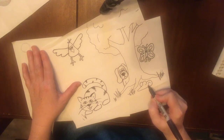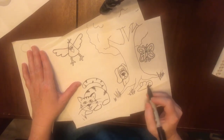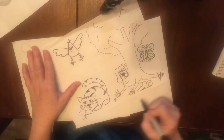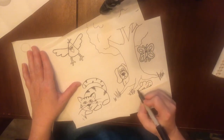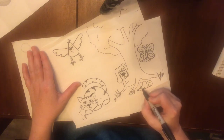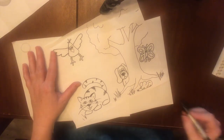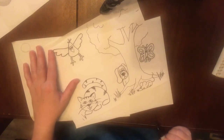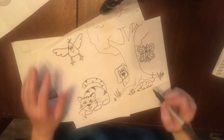And then you just put in a leg, and another foot coming in right there. His nose, his whiskers, give him an eye, and a long mouse tail. And you've got your mouse.